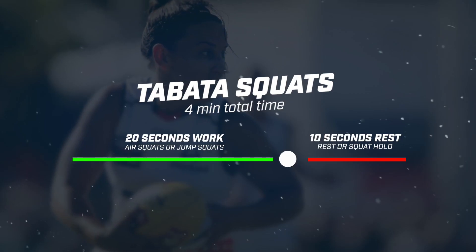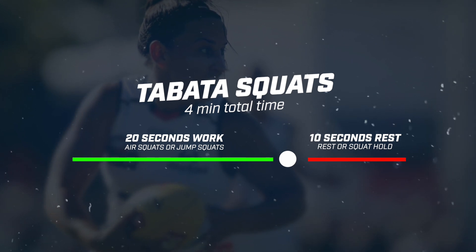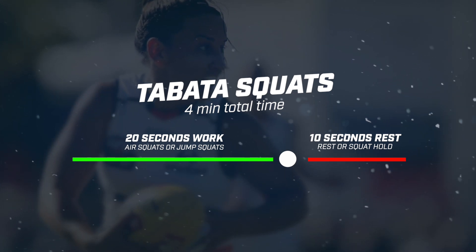First up we've got a little bit of a lower body burner — it's a four-minute Tabata workout. For those who don't know what Tabata is, it's 20 seconds of work, 10 seconds rest. Super simple, and we're gonna be starting with some squats.